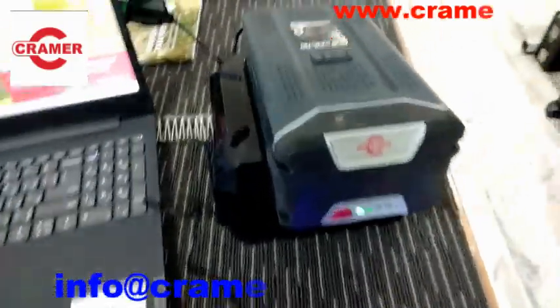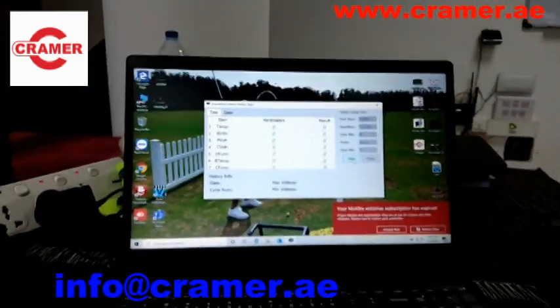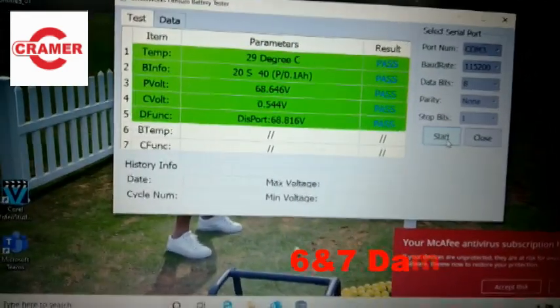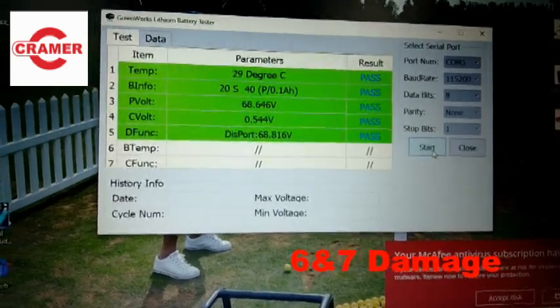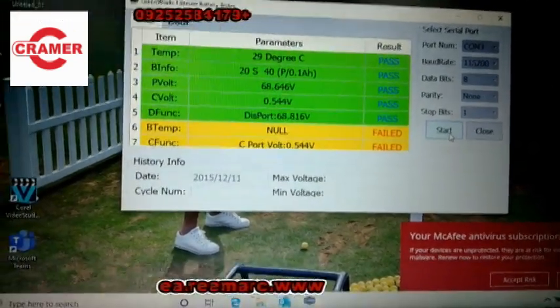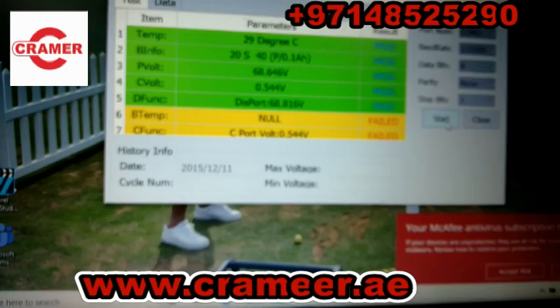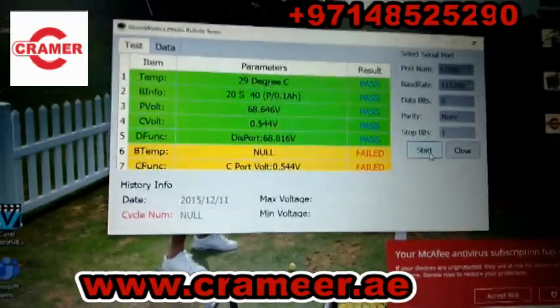Now put the battery into the device. Now you can start to check your battery. This software is very helpful — you can find out your problem easily. This battery's problem is cells six and seven; those have failed.